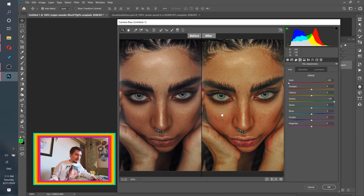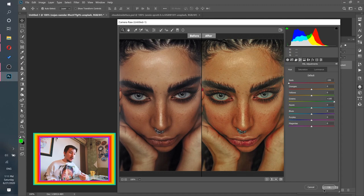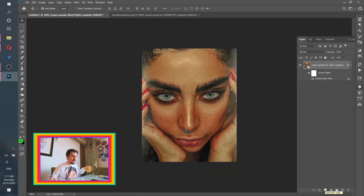Let's see before and after — boom, look at that! Before vs. after — this is much more beautiful, at least for our artwork purposes. Let's click that OK button.